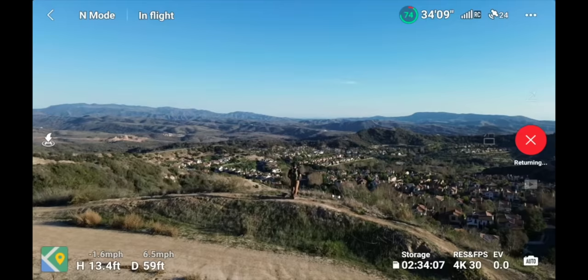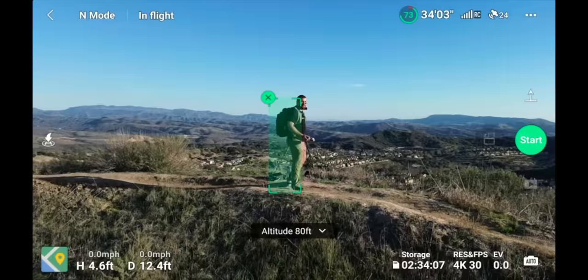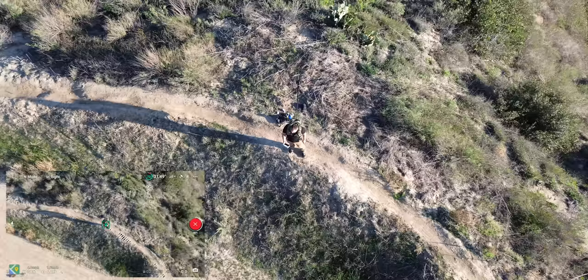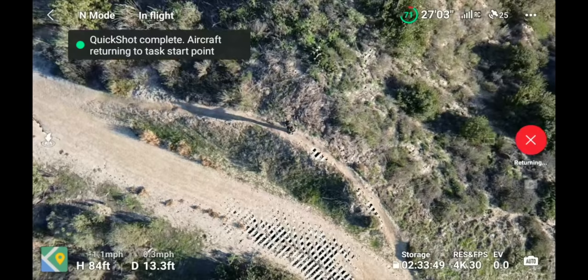Once the drone is back, you can change and do a different quick shot. The Rocket flies straight up from the current spot. One important note: when you hit Go on a quick shot, it automatically starts recording right away and stops when the shot ends — it gives you one complete file from start to finish.